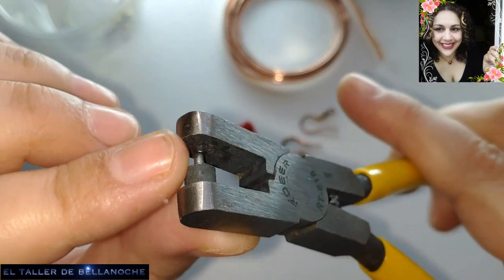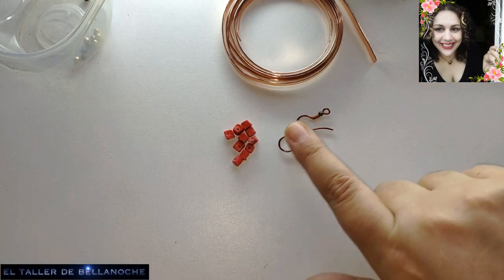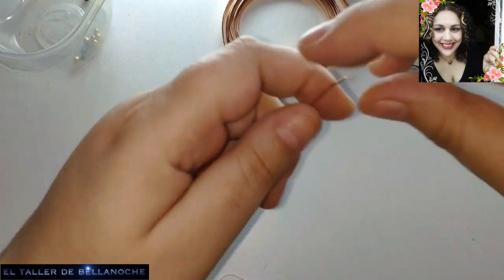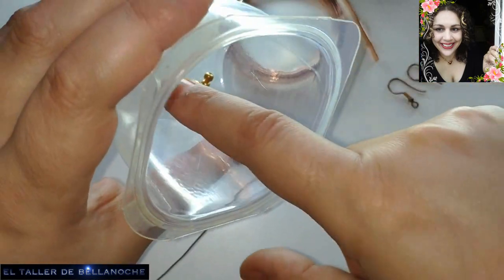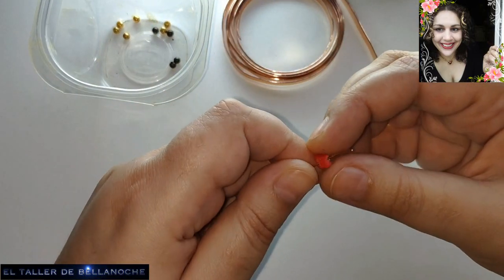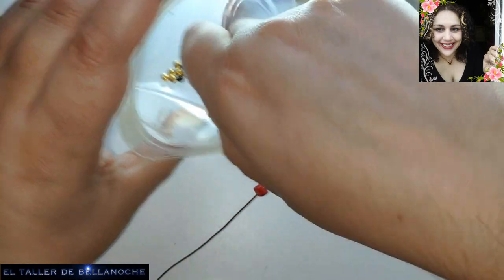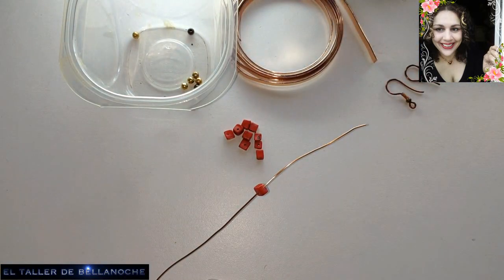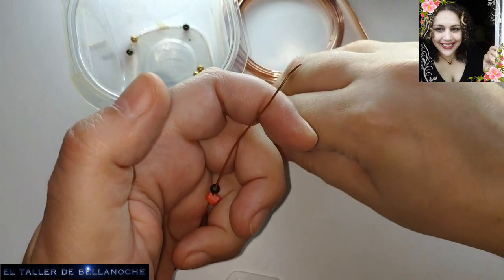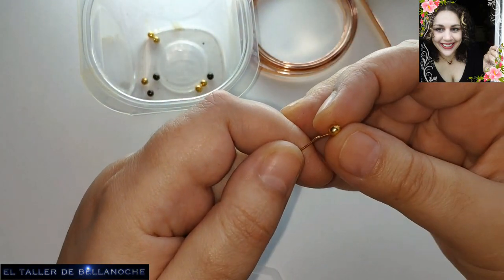It could equally be done with an awl, no problem at all. I am going to begin — you will see it is something a bit unusual — I am going to start by threading the small beads. Maybe making the base first would be logical, but I think this way is better. I will place a red one, then antique bronze color, then red, then gold, and so on until I get the length I like.